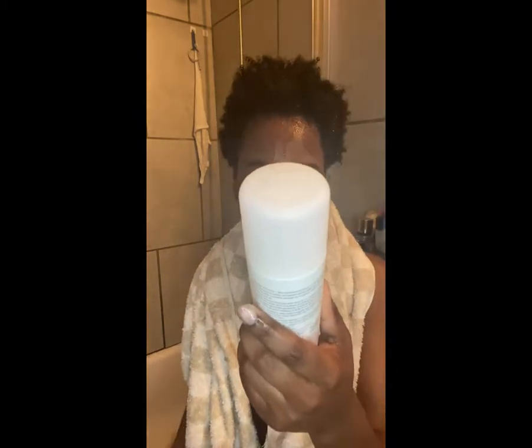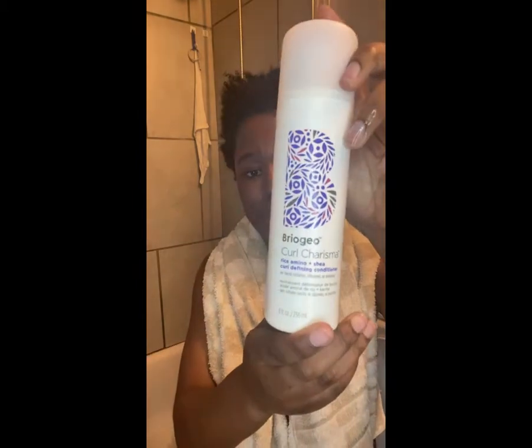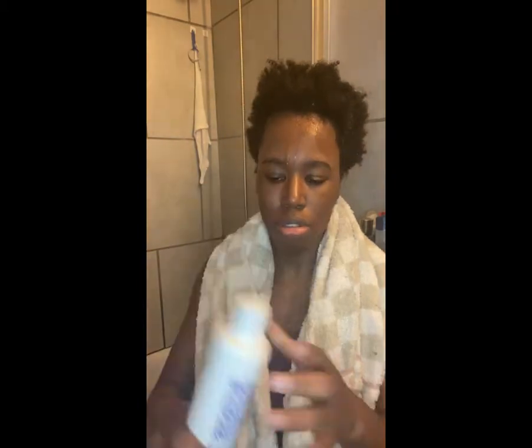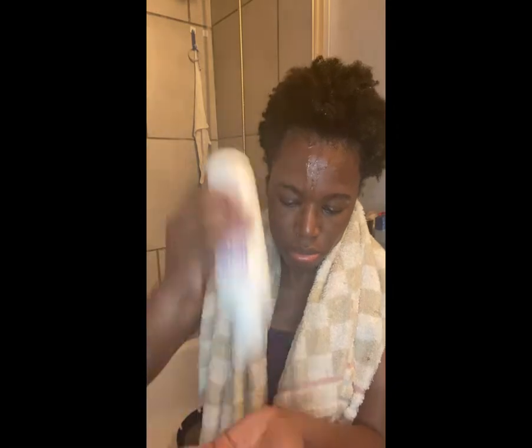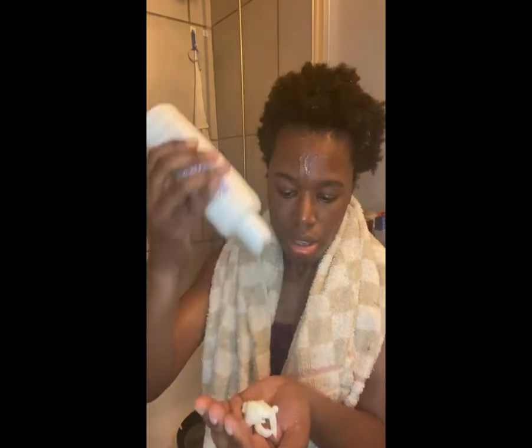Now I'm going to put in my conditioner. I'm using the Briogeo Curl Charisma Rice Amino and Shea Curl Defining Conditioner. These products have no sulfates, no silicones, and no parabens. For conditioner I do put a lot in because my hair is thick, so it needs a lot of product.